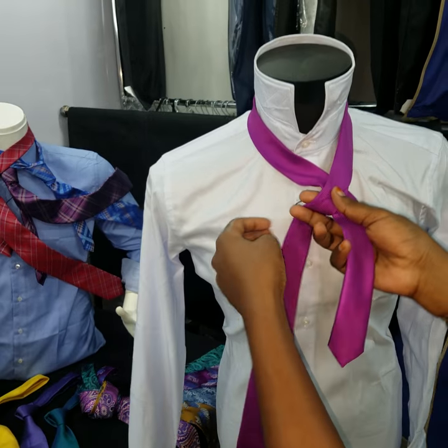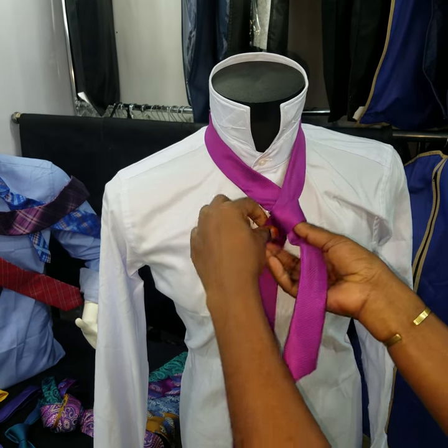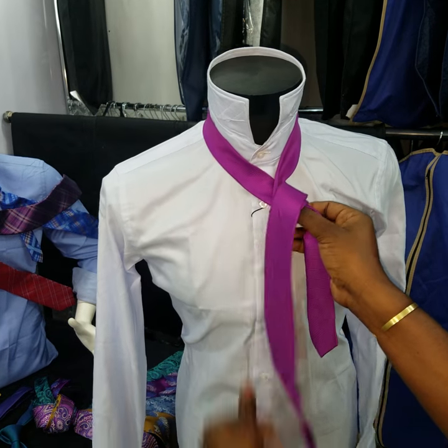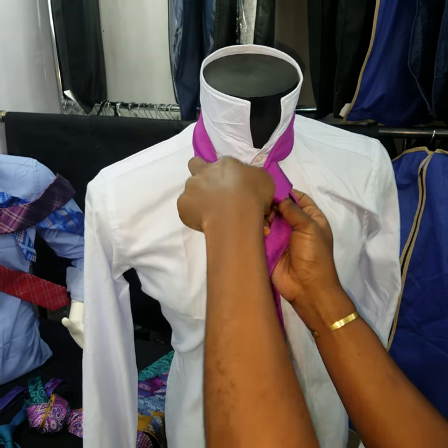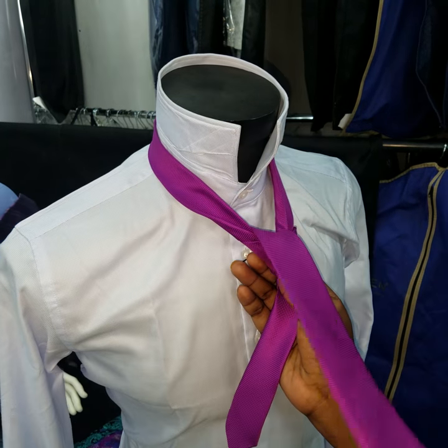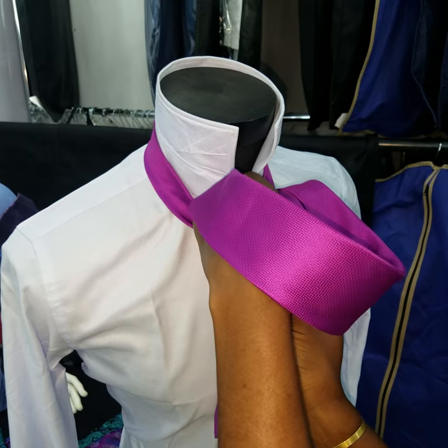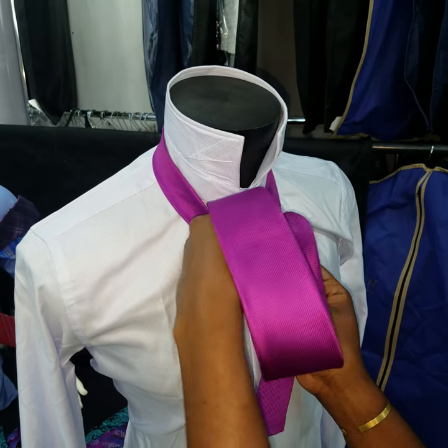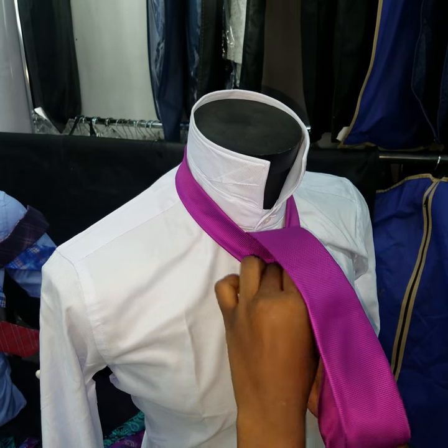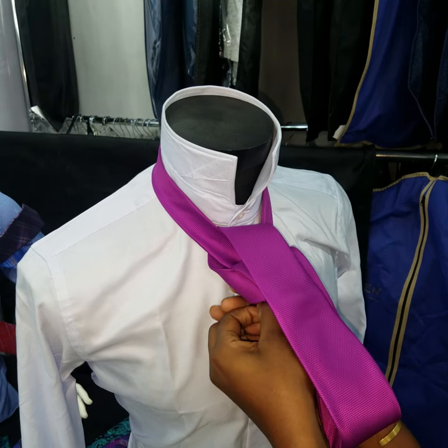Cross it over, round it one time, second time, then over like this, and you pass it through where you left your thumb. Make sure that your thumb doesn't move off — if you do, you miss it and have to start again. Then pull it back out.